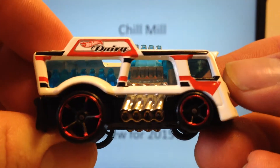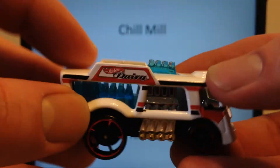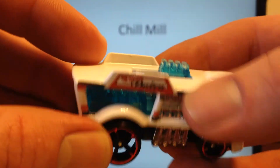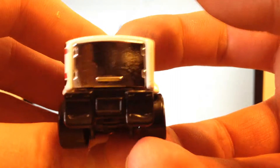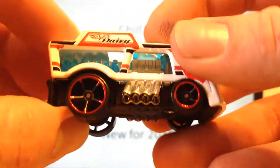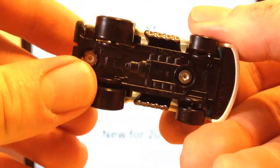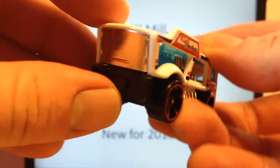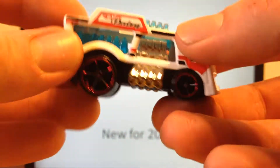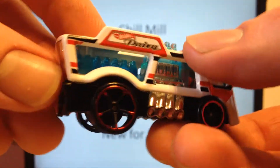Here it is. We've got a metal body, plastic base, side tampos, nothing on the back or front or top. Here's your milk bottle stacks coming out the roof. Milk parts are all plastic — everything else is plastic besides that body. Milk bottles in the back. We've got a Hot Wheels Dairy tampo.